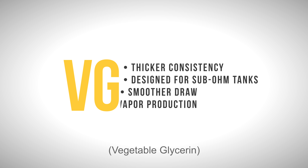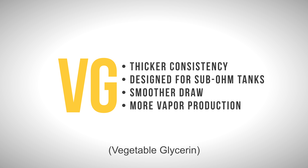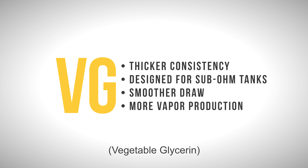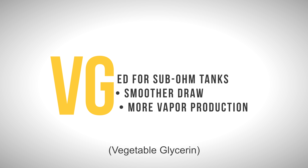VG eLiquid has a thicker consistency and it's meant for sub-ohm tanks with large atomizers. A couple benefits of VG is that it has a smoother draw and creates more vapor production compared to PG.